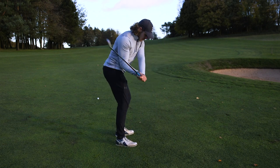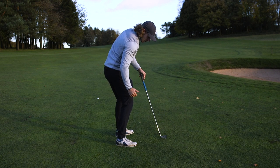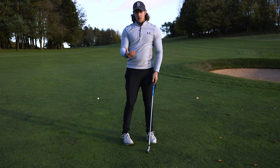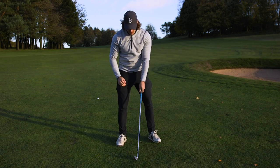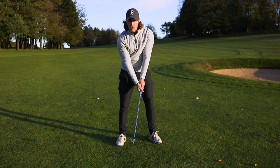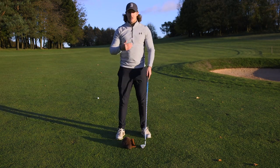If you watch a lot of PGA Tour players when they get into this position, a lot of them actually through impact have the majority of their right foot still planted on the ground. This is really important because it makes sure that your weight stays on your right side, it helps stabilize you, creates more power in your golf swing, and helps get that strike far more consistent.